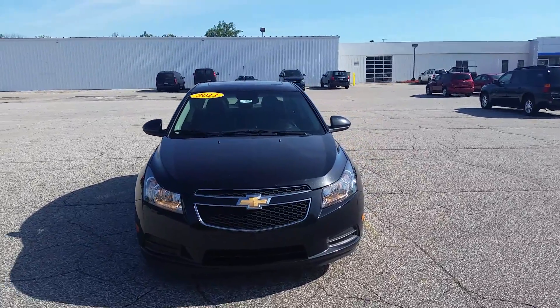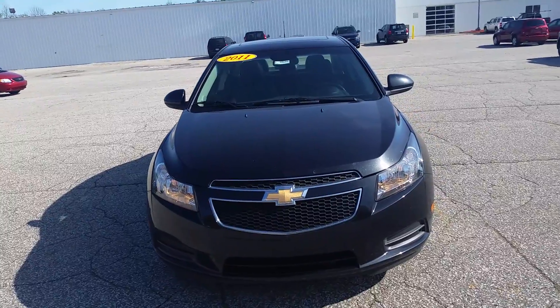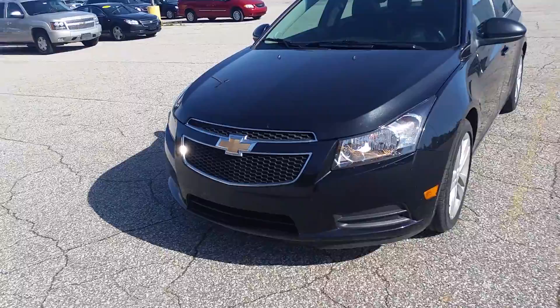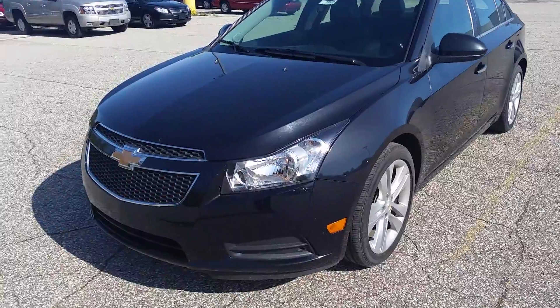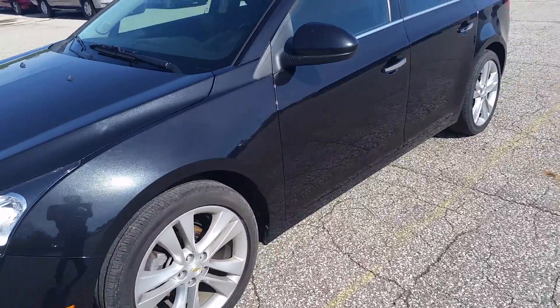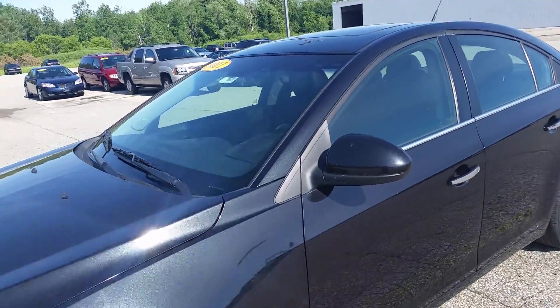Hi Daniel, this is Norman from Schaefer Chevrolet here with our 2011 Chevrolet Cruze LTZ. Very nice looking car here. Got the nice black granite metallic with the jet black leather inside. I'm going to walk around it and point out any cosmetic issues I can see with it. It's in really good shape. It's a 2011 with nice little mileage. It's an LTZ.